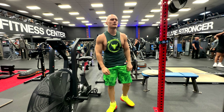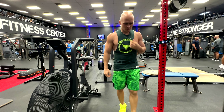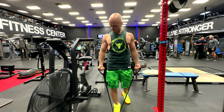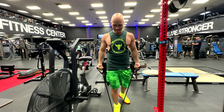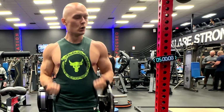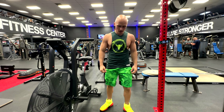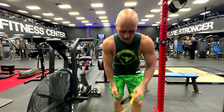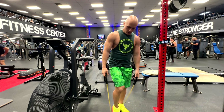Oh my god, this one is crazy! 20 seconds and we go back to the bicycle. Ready — two, one, go! Five, four, three, two, one — oh, it's a really nice high intensity workout. Now we're going for shoulders again.